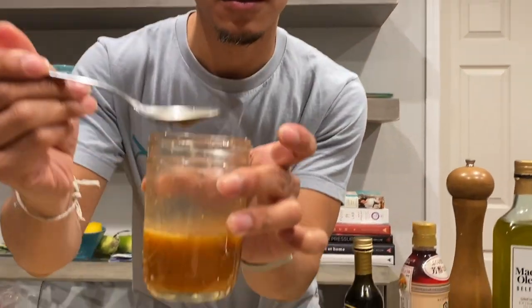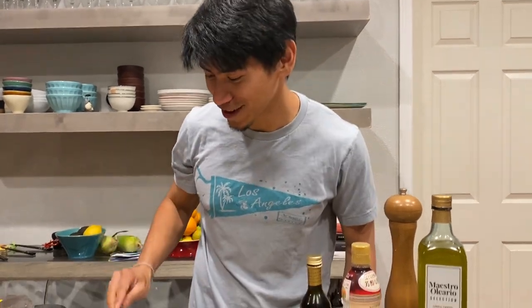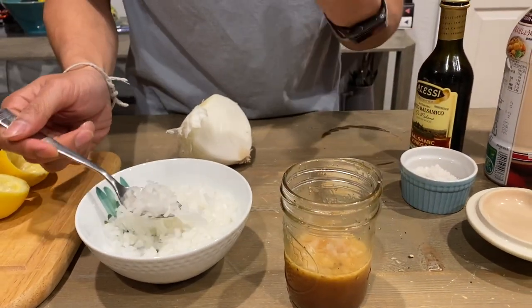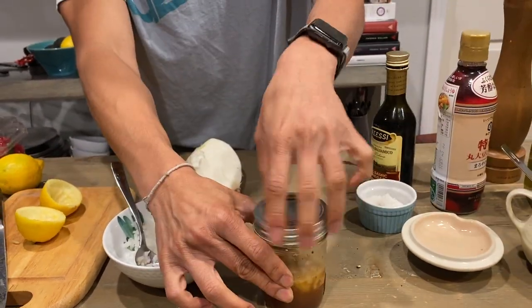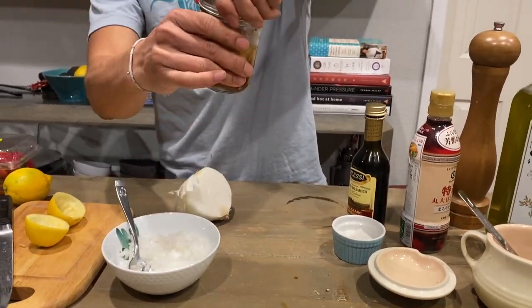The real test is when I give the cameraman a taste. What do you say, cameraman? Good! It's very balanced. Do we stop here? Yeah. Amazing. I can add the onion to give it more body. But this is actually going to get better on the second day — the onion will soften and absorb the flavor of the dressing.